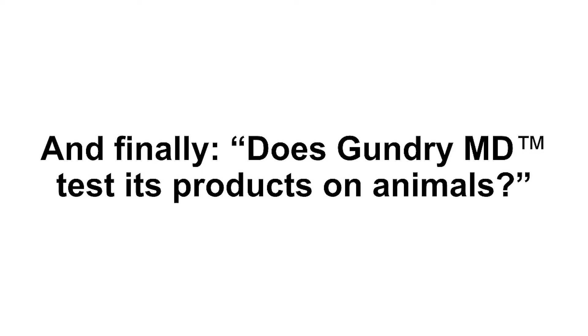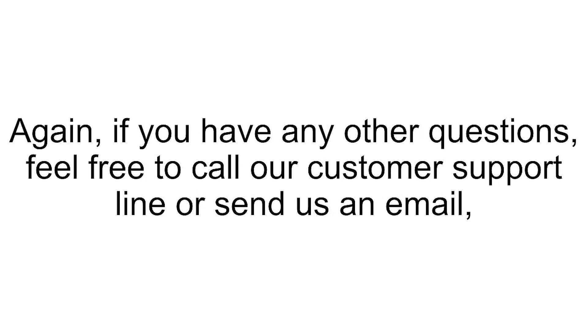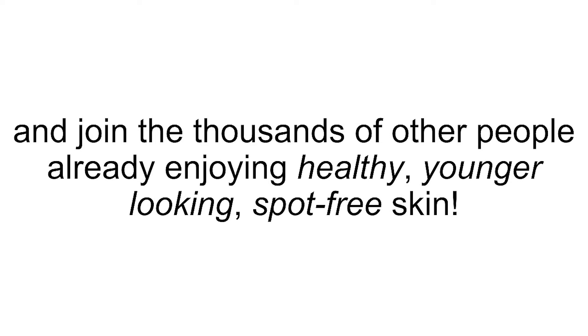Does GundryMD test its products on animals? No way. GundryMD adheres strictly to cruelty-free, animal-friendly practices. If you have any other questions, feel free to call our customer support line or send us an email, and we'll take care of whatever you need. Otherwise, click the button below to get started now and join the thousands of other people already enjoying healthy, younger-looking, spot-free skin.